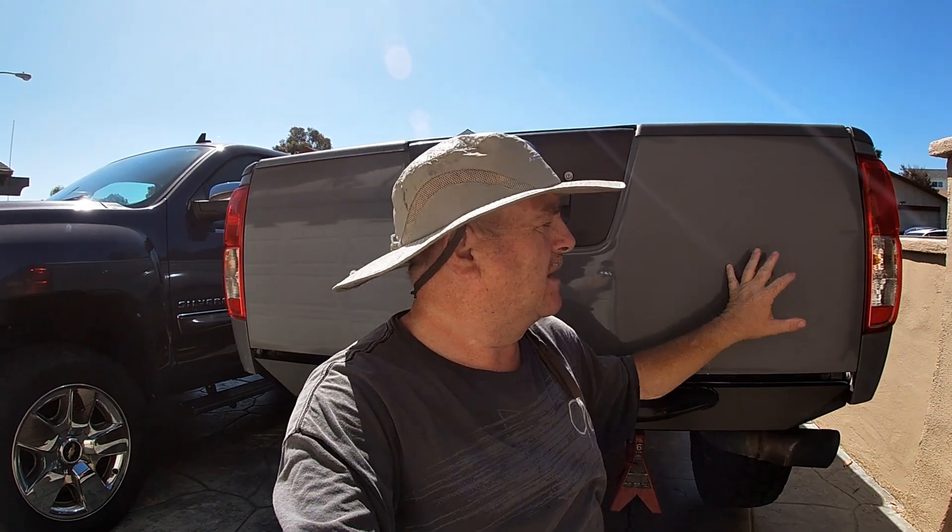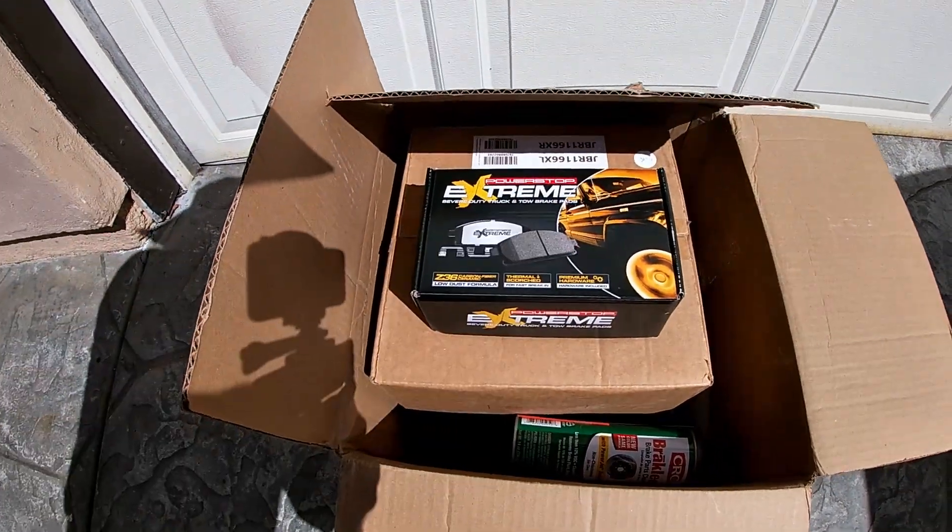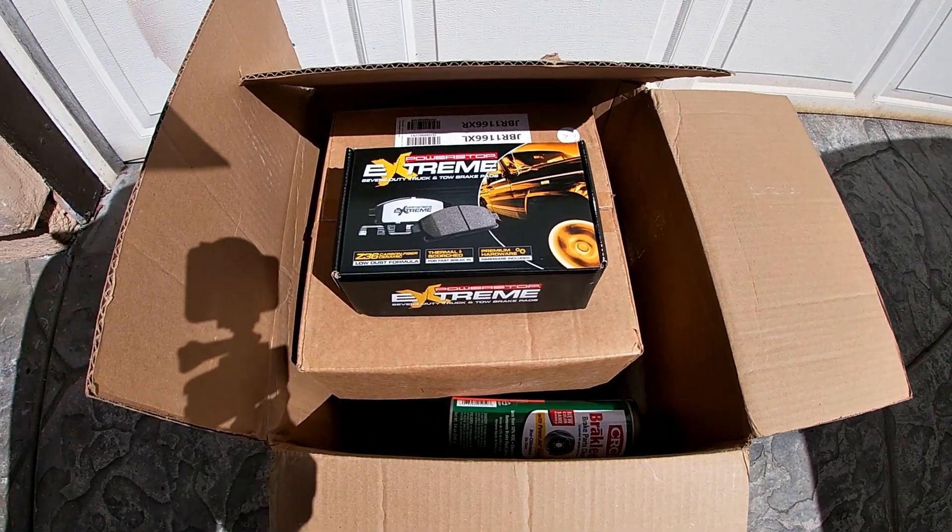Welcome back to DIY Willy. Today we'll work again on the 2012 Nissan Frontier. We have a box from PowerStop Extreme — let's get this stuff installed.